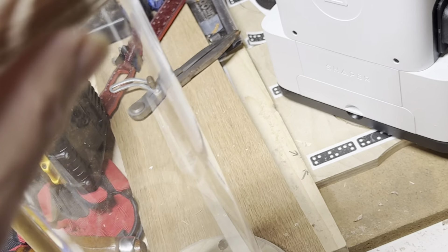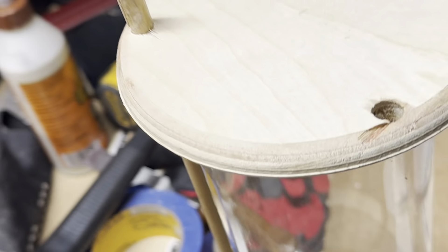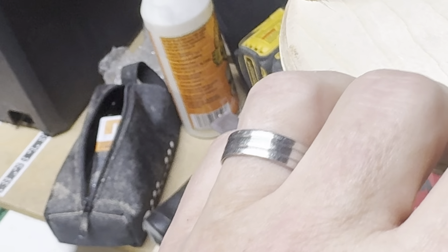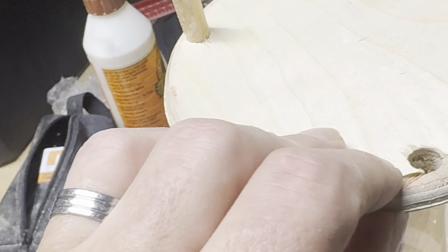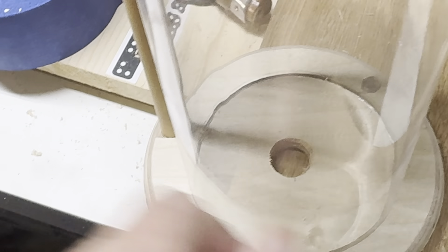I'm definitely going to have to do some sanding, and probably a little filling in. Cutting this Baltic birch — or drilling it — is a real challenge. You've got to back it and go really, really slow. As you can see, I had some blowout.